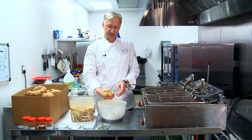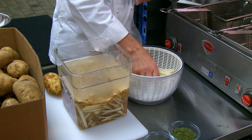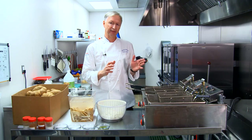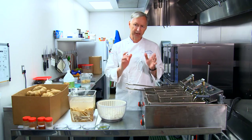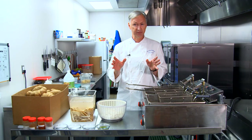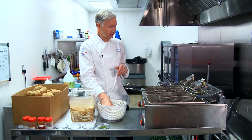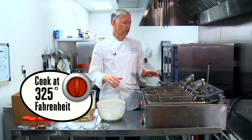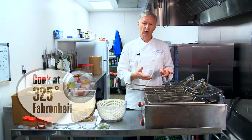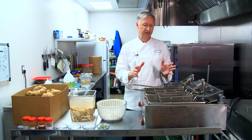Now that we have our fries spun dry, we're going to blanch them. This is called a double fry process. Double fry means we blanch them ahead of time, cooking the potato through the middle. We're not trying to crisp them or give them any color — this is just for cooking the potatoes. We're going to drop them in at 325 degrees. We can use either peanut oil or canola oil, any type of good inert oil. A lot of fryer oils work just fine.